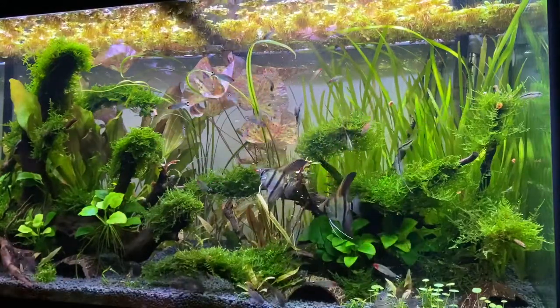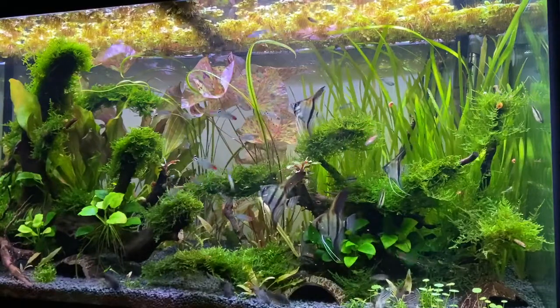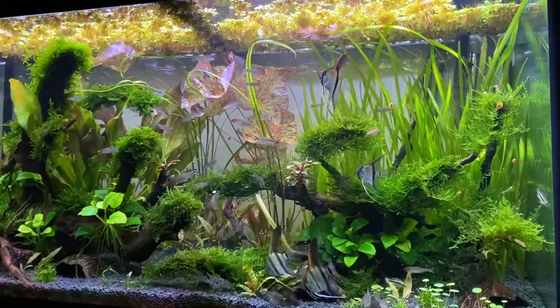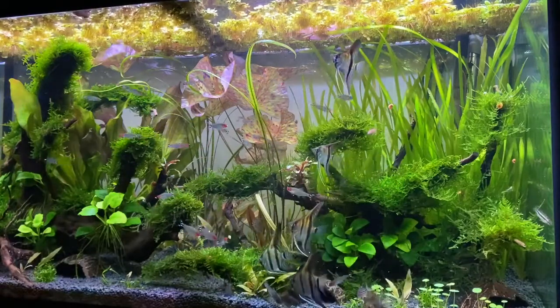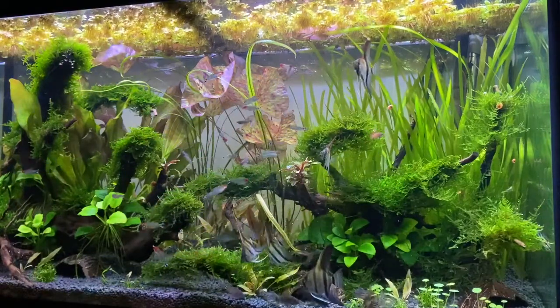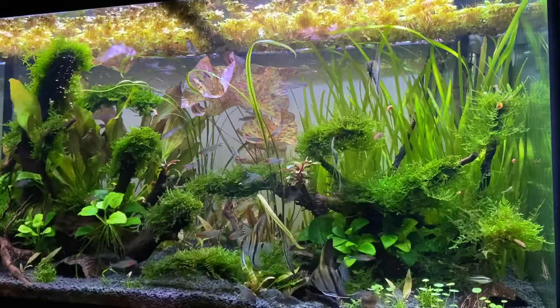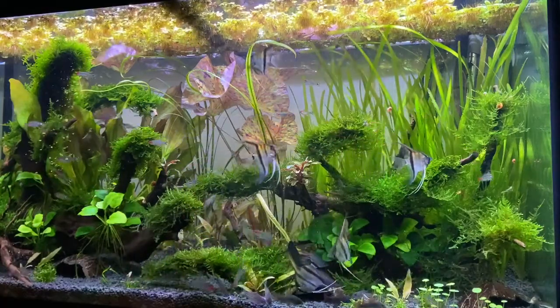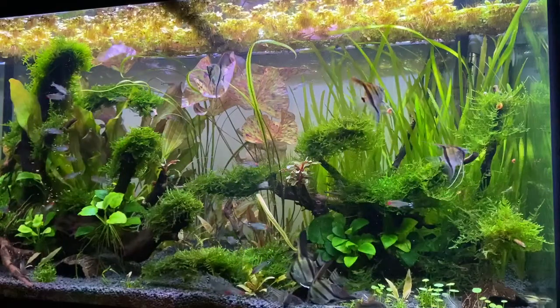A lot of people go for ease of use, and a lot of people are going to say either you get something like a hang-on-the-back filter and put a pre-filter sponge on it. I get mine from a place I mention often, but Cory also preaches about these filters, and lots of people preach them.